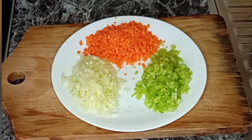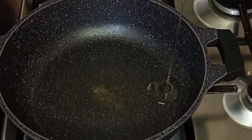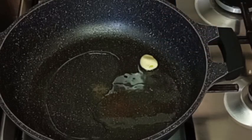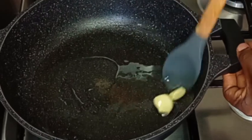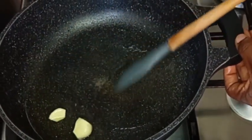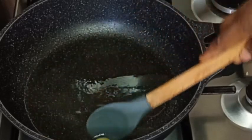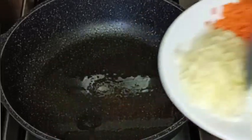Next, I'm going to heat up some olive oil — you can use any oil of your choice, like vegetable oil. I'm going to add two garlic cloves to infuse flavor into the oil. I'll fry them for about three minutes and then remove the garlic — we just need the flavor.